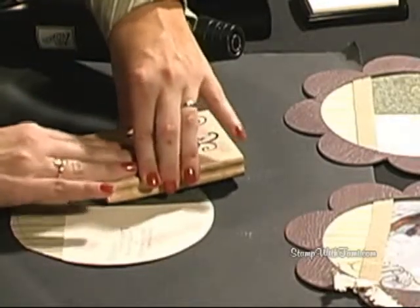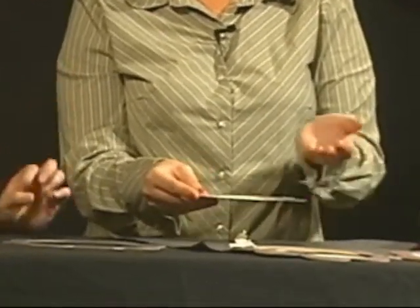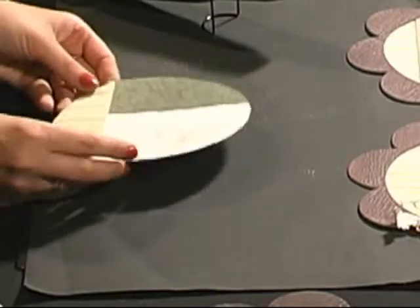I'm going to use Versamark — it's a watermarking stamp pad. We're going to ink up the Brocade Motif stamp. What do you mean by watermarking? If I stamp it on any color, it will bring out a watermark of that color. So I'm just going to ink up the stamp with the Versamark and then press this down onto our designer paper. You can see a little bit of contrast in the color there — it gives you a nice tone-on-tone effect. It's also great for embossing, which is what we're going to use it for today.